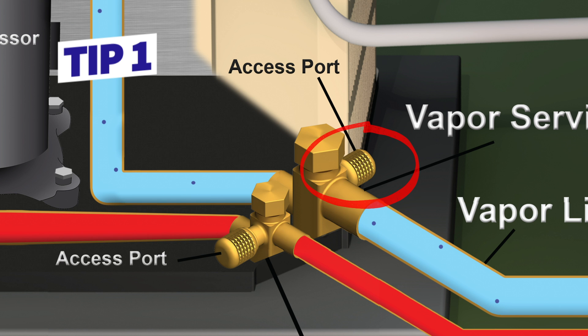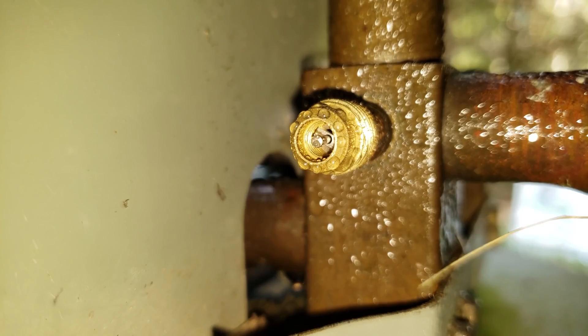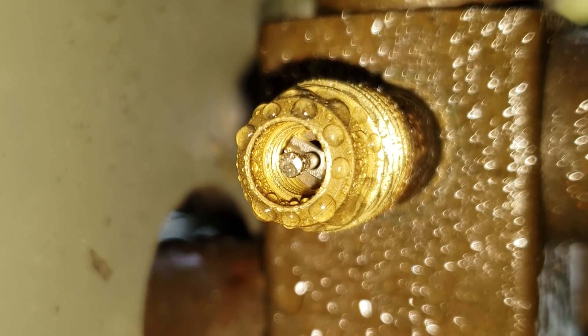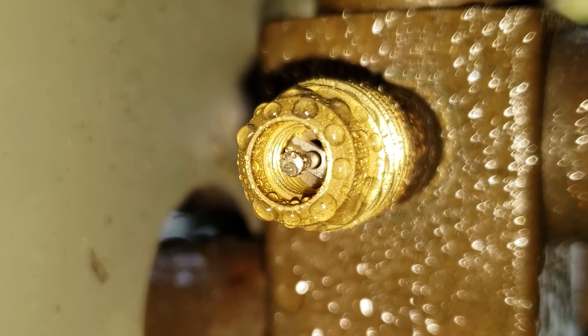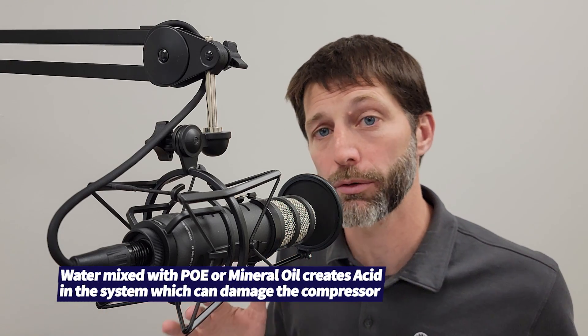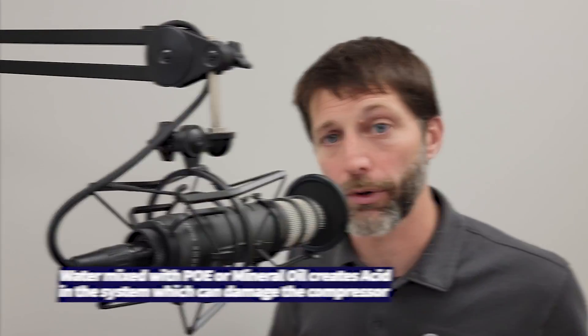Tip number one: do not remove the port cap on the vapor line port until you're ready to connect your hose or your test probe onto the port, because it's going to be low in temperature. Any humidity surrounding the port is going to condense onto the outside of the port and the inside near the valve core, and then you're going to attach your hose or test probe onto that and have water mixed with your refrigerant. So you could accidentally add water into the system that way — just make sure you're ready right when you take that port cap off.